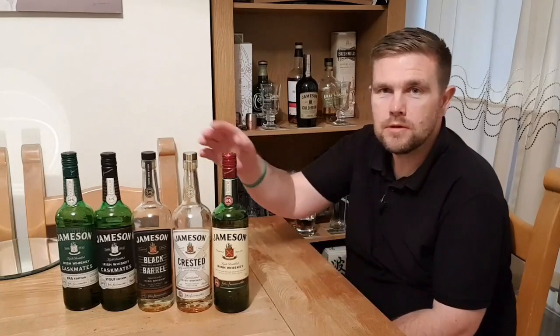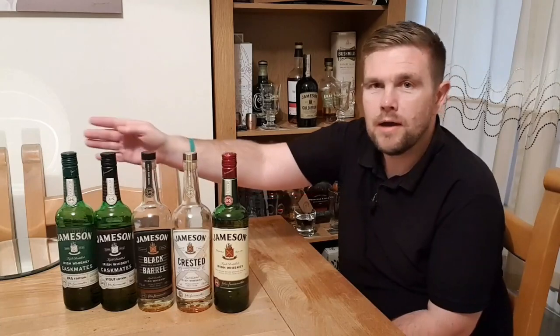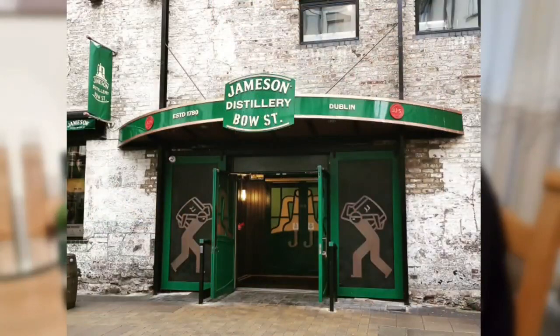Hi and welcome to my latest blind whisky review. Tonight I'm taking on the complete Jameson core whisky range. We have the original Jamesons, the Crested, the Black Barrel, and the Castmates Stout and Castmates IPA. I've tried all of these in the past — I went to the Bow Street Distillery experience back in February of this year and I'd say I'm a bit of a fan.